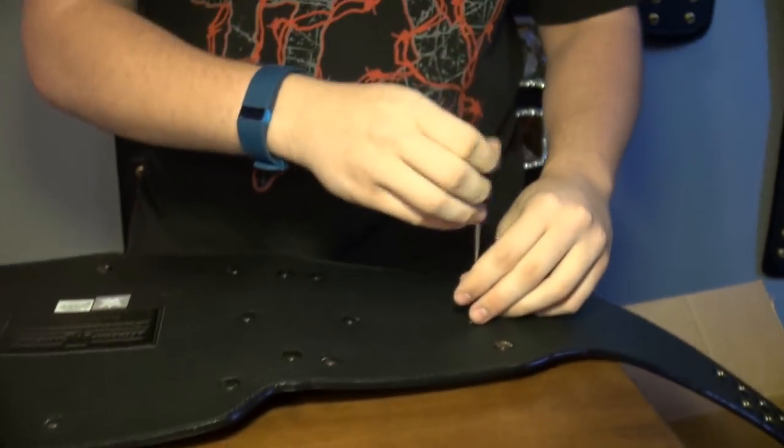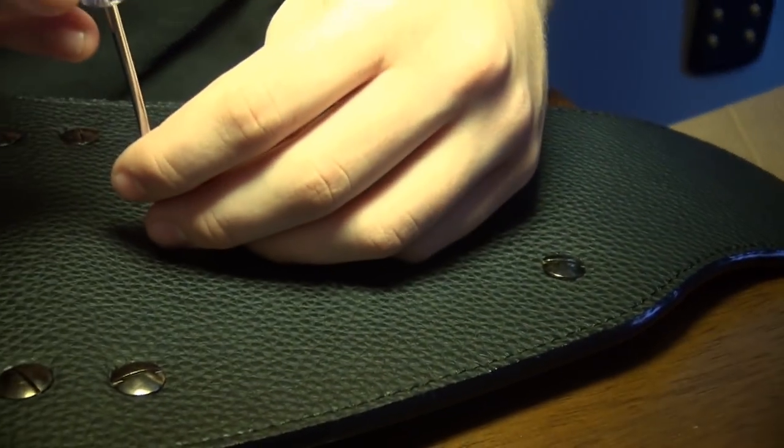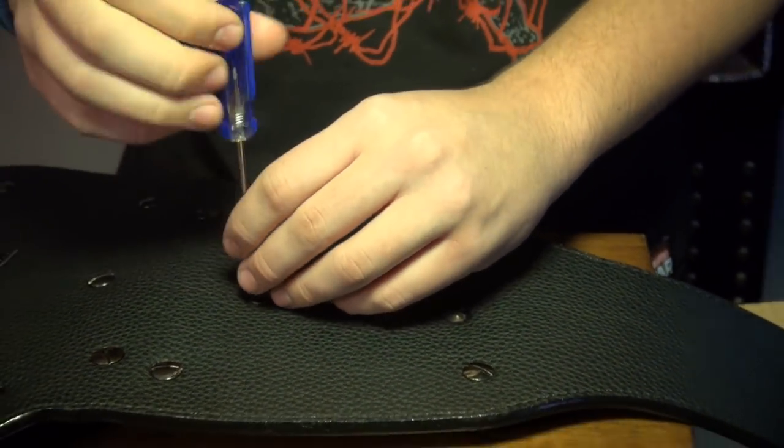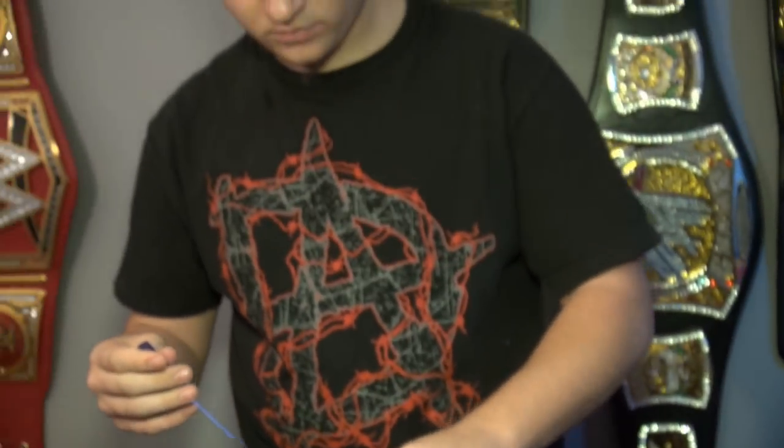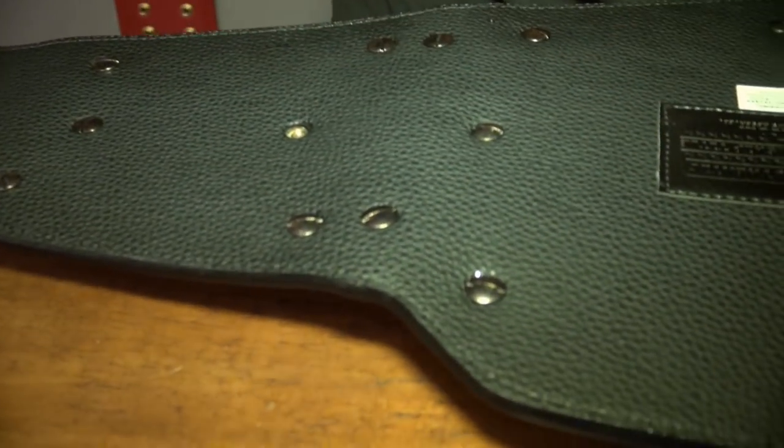So I'm going to unscrew the AJ Styles ones right here. I'm not going to screw the Randy Orton ones on because it's a lot of work — I'll just put them on and show you what they look like on the belt. It's sad because I don't think Randy Orton had a great title run this year with this title, the first time he held this version of the championship. I mean, he never really defended it successfully — he lost it to Jinder Mahal.